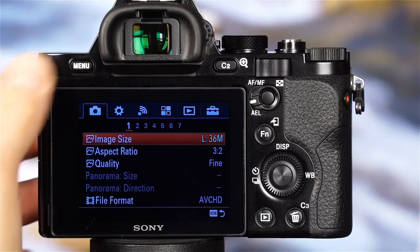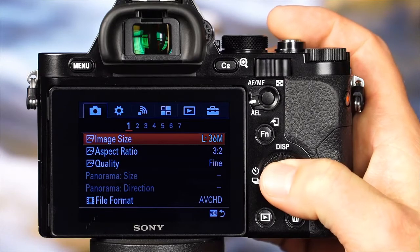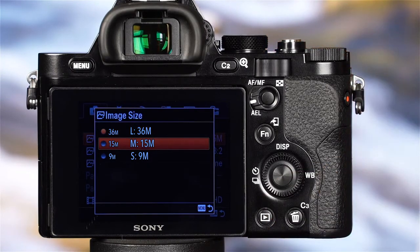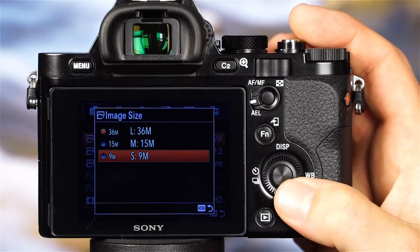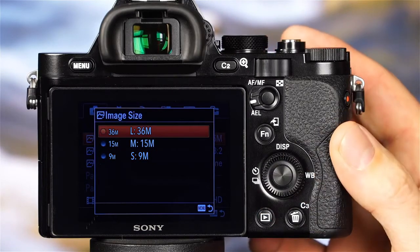Let's take a look at how to choose the image size and quality settings on the A7R. Press the menu button and make sure that you're in the first camera settings menu, indicated by a camera icon with the number 1 underlined. The top option, image size, is where you can choose the number of megapixels you'd like the camera to use. The first option, Large, will use all 36 megapixels. Medium will use 15 megapixels, and Small will record images using 9 megapixels. Unless I know that I'll only be using the images for email or posting online, I like to keep the camera set to the large 36 megapixel setting.